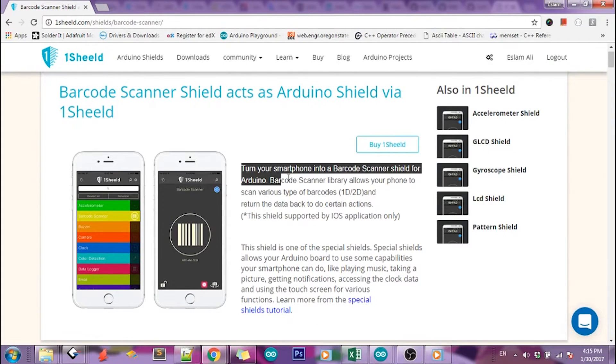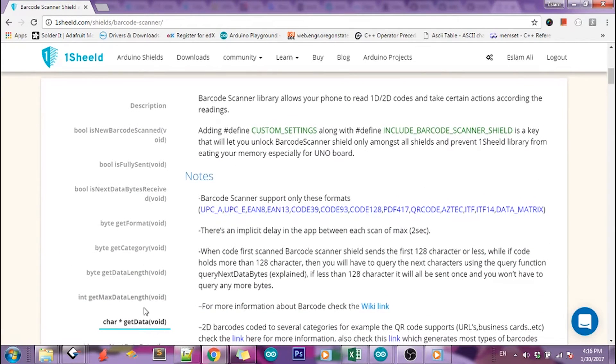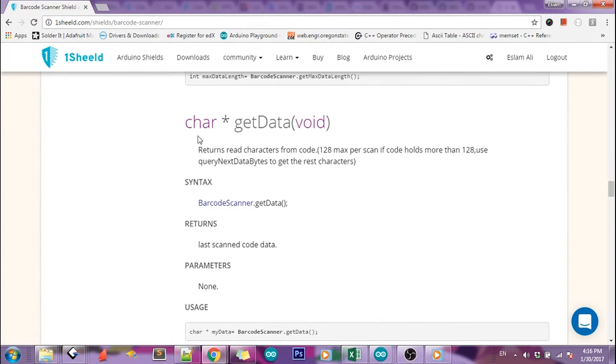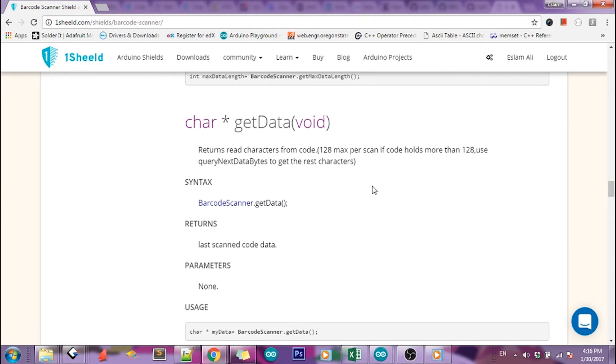The scanner uses your smartphone camera to scan the codes. And with a simple getter method, you'll be able to get the data and take certain hardware or software actions. I'm going to show you how I'm able to turn on an LED using a simple 2D code.